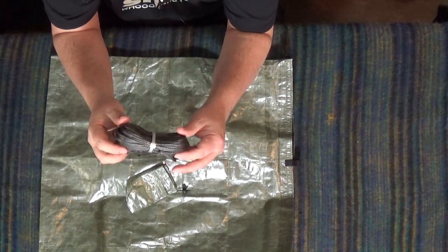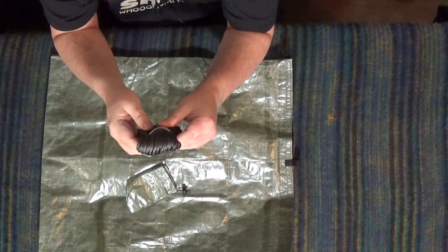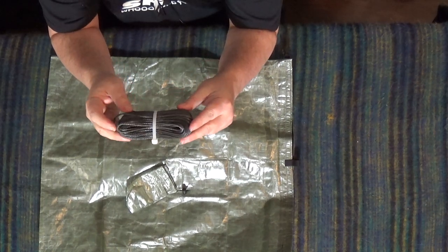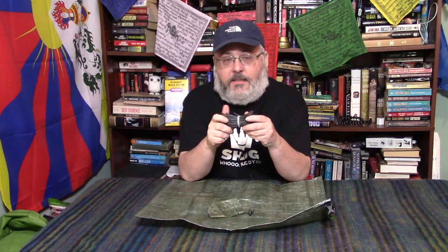Z-Pax calls this rope Dyneema Z-Line Slit Cord and they say it glides over branches better than lines with a polyester sheath. They use a two millimeter line because it's easier to handle and less prone to tangling than thinner bare lines.